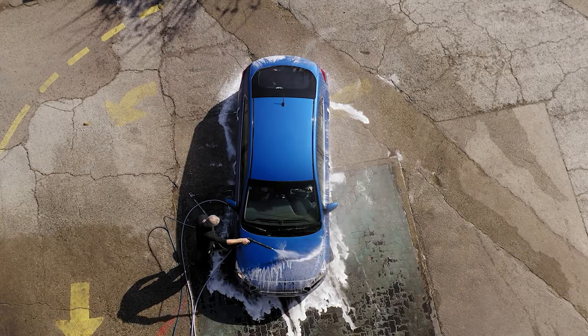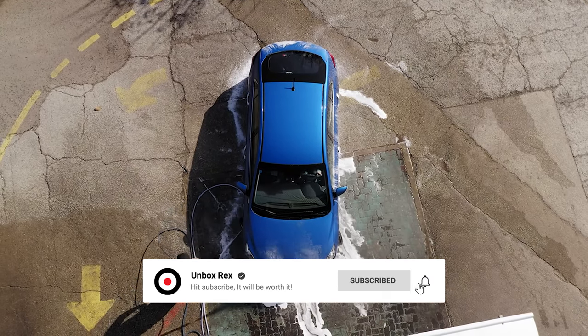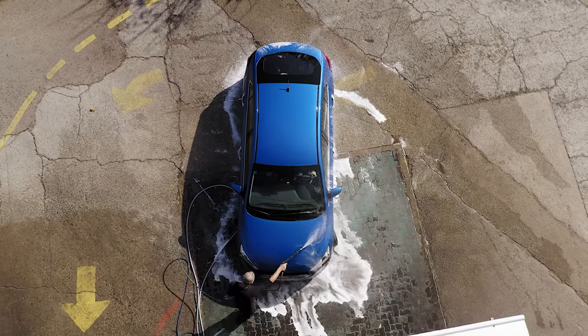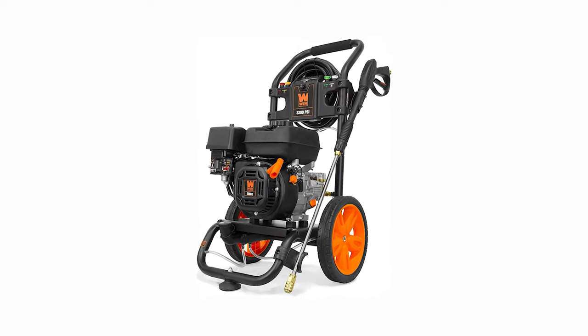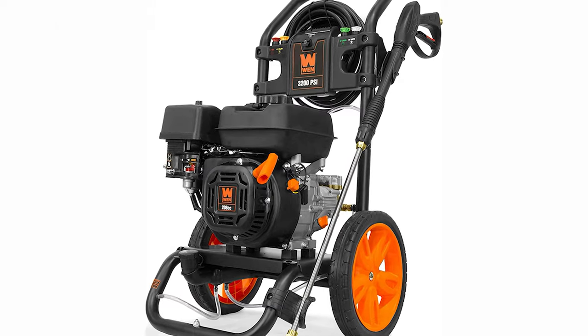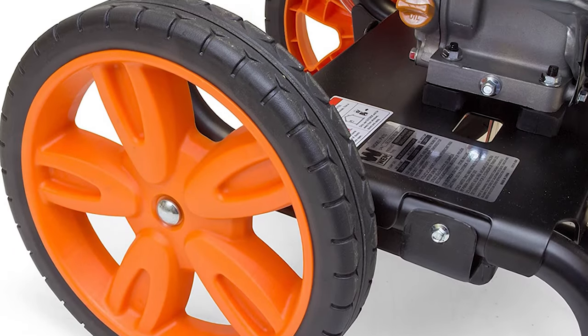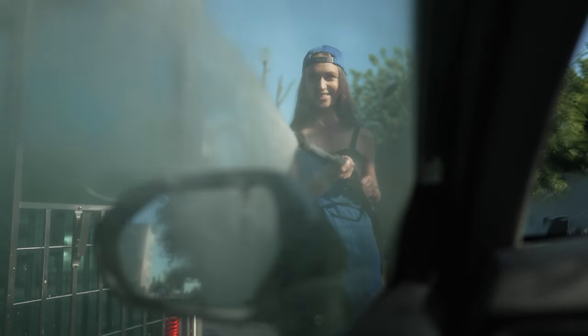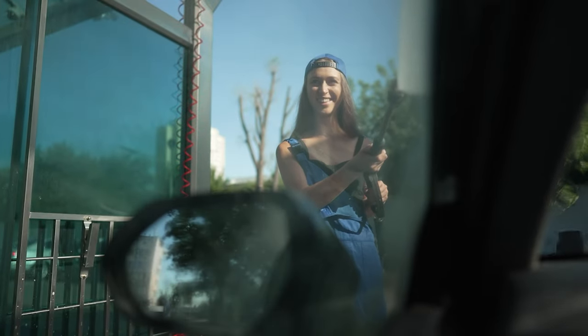The pump is strong, and the spray gun and wand are well-designed and surprisingly comfortable. The only real complaint is the bulky rear wheels. We tested the PW3200 with a garage full of dirt, and the machine barely moved. Still, that's the price you pay for what you get, and if you're genuinely looking for an affordable workhorse, this is an excellent option. The WEN PW3200 gas pressure washer is a solidly built, powerful, and easy-to-use machine. It earned top scores for cleaning power, ergonomic design, and convenience.